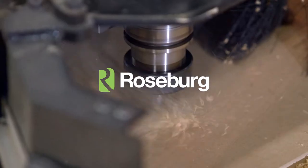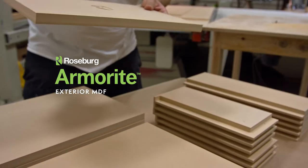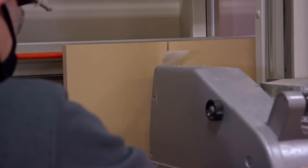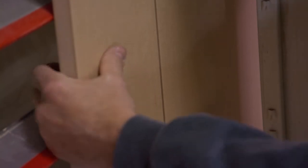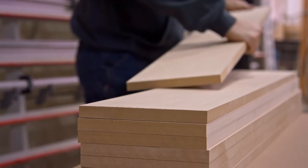Introducing a revolutionary new product from the manufacturer of Medex. While Roseburg Armorite looks and handles much like interior MDF, it offers far more versatility. Armorite is a no-added formaldehyde, moisture-resistant panel that resists rot, decay, and insects, including Formosan termites.